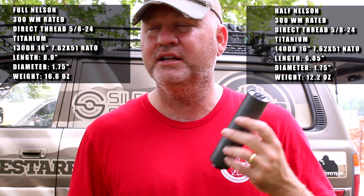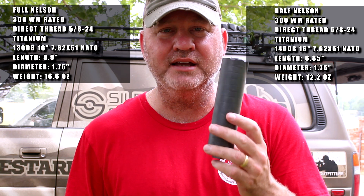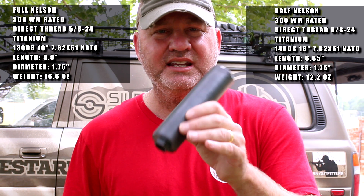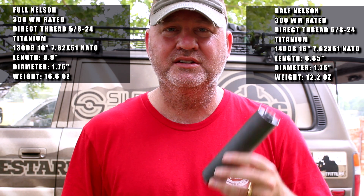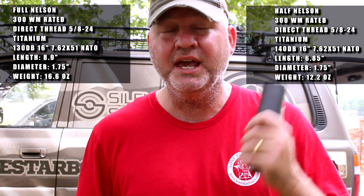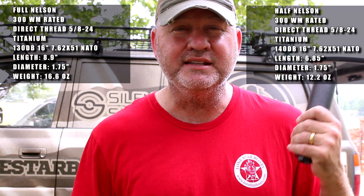It's so short and so light, so when you're out here stalking and walking across fields, size and weight really do matter. It makes it so much more pleasurable, especially getting in and out of trucks. On that 10.5-inch, with the can on, you're still a little bit shorter than a 16-inch barrel with a muzzle device — so it's a nice compact package.